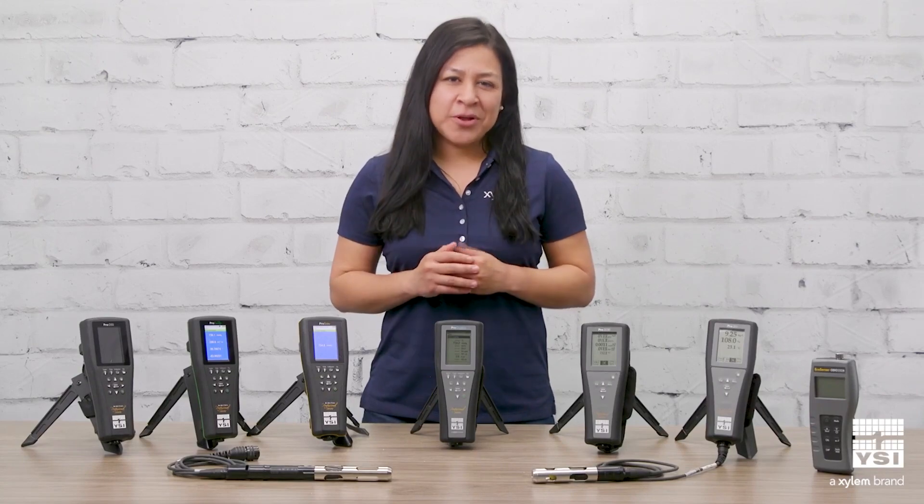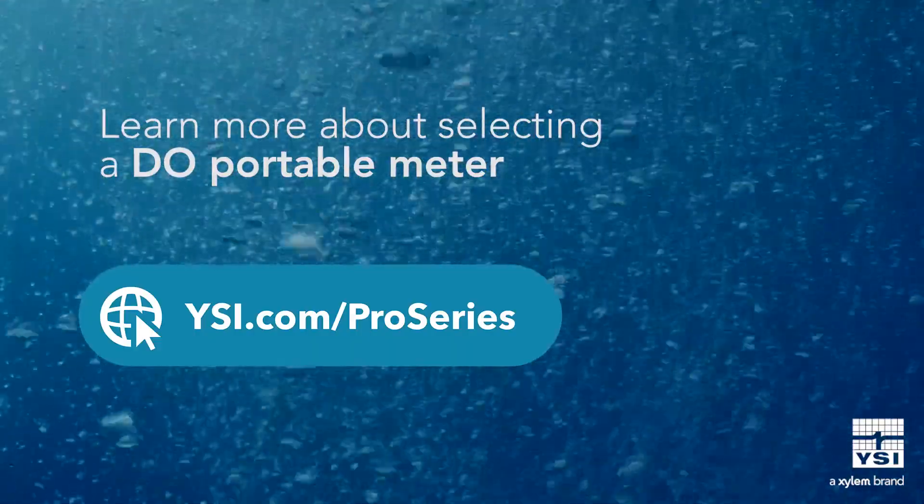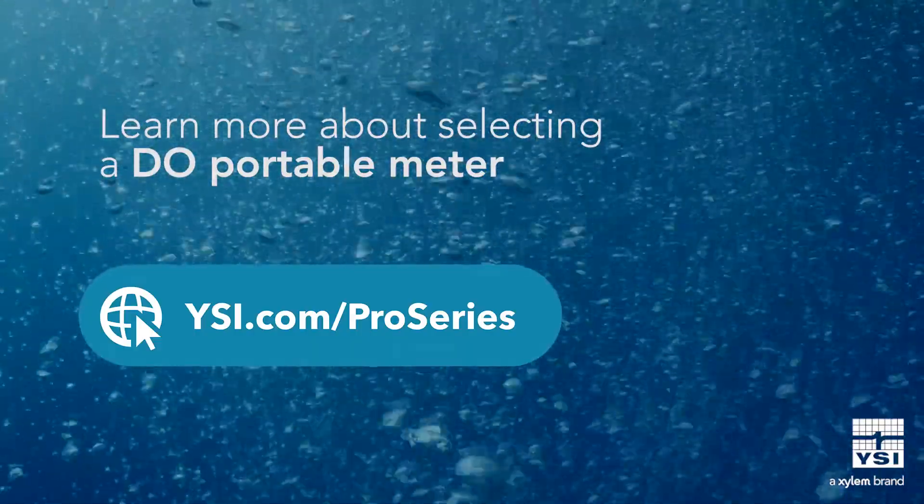YSI's expansive water quality portfolio offers multiple options to meet your dissolved oxygen needs in the field. Learn more about selecting a DO portable meter on YSI.com. Thanks for watching.